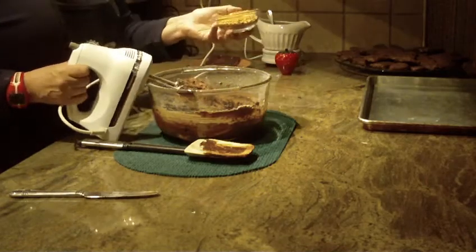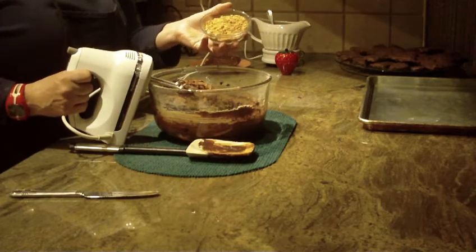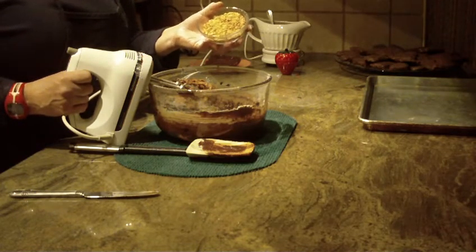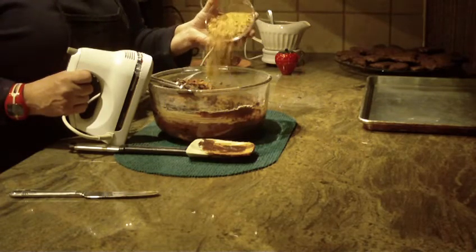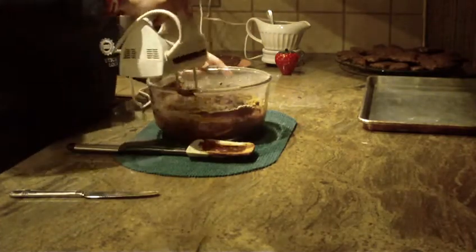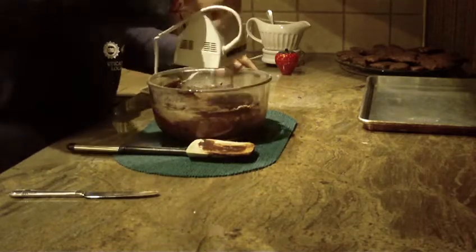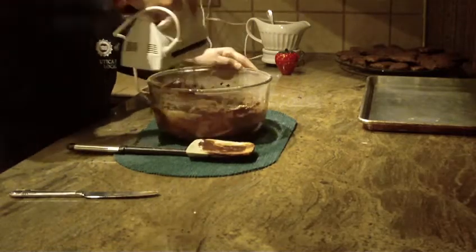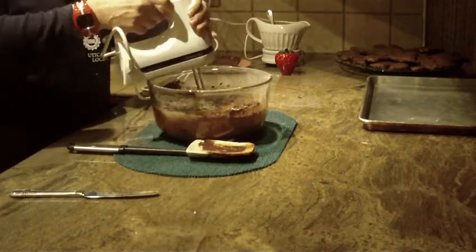Next, put in a half cup of nuts — this is up to you. I'm using peanuts, but you can use walnuts or hazelnuts. I went ahead and ground the peanuts in my blender so they're really crushed. The batter is going to be quite thick at this point, so stay with it to get those nuts blended in, working the sides of the bowl.